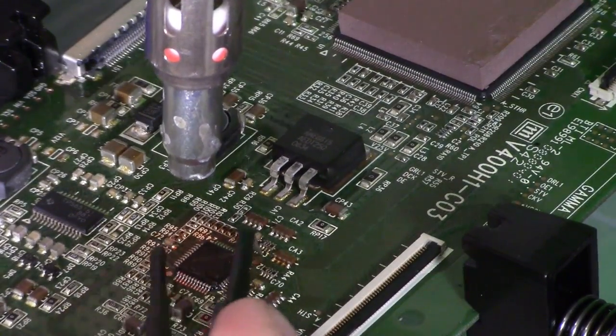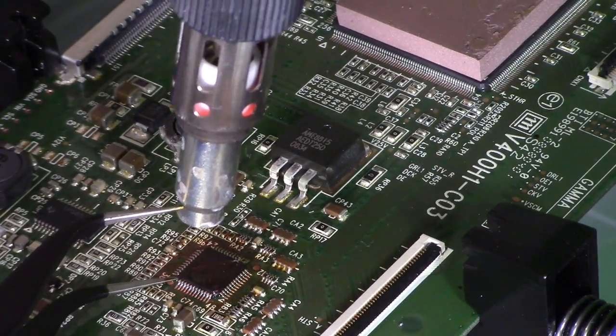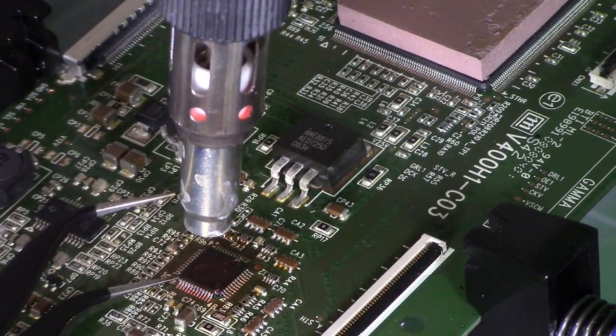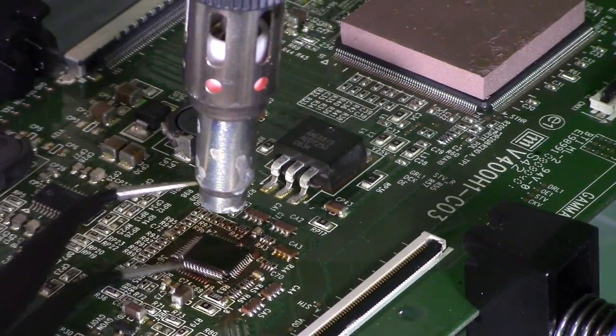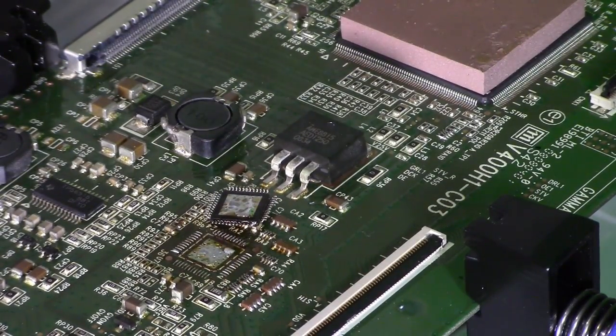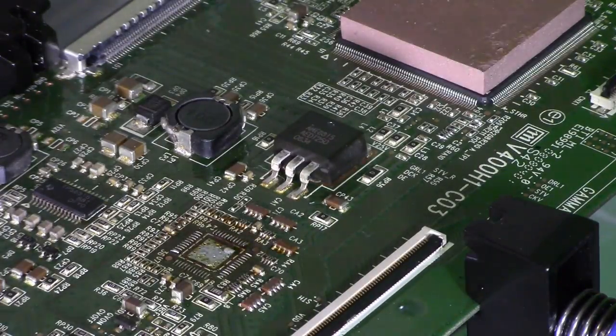Let's see that again — I did it twice. This time I show a different method: I put my needle-nose tweezers underneath one corner and then heat it up until it just pops off. I don't lift up too much — if you try to lift it up too hard, you'll rip off the solder pads.